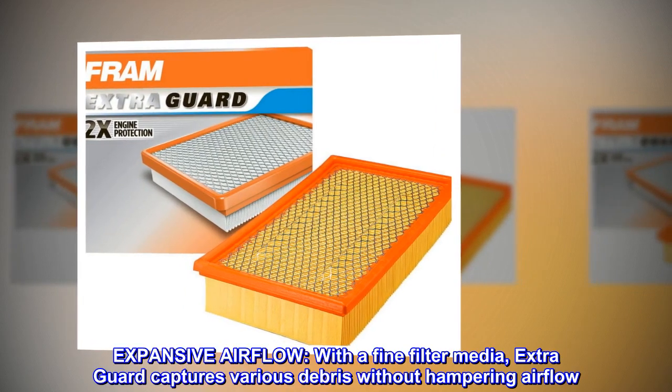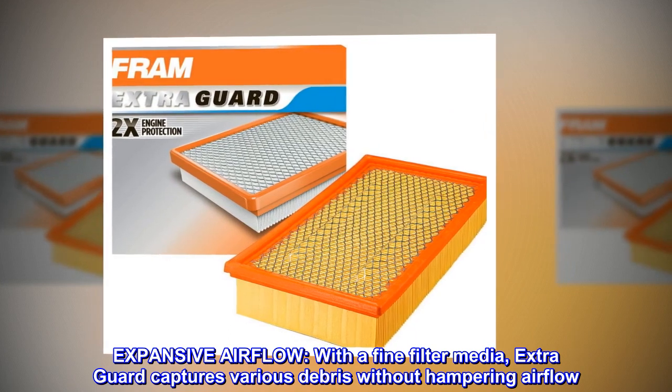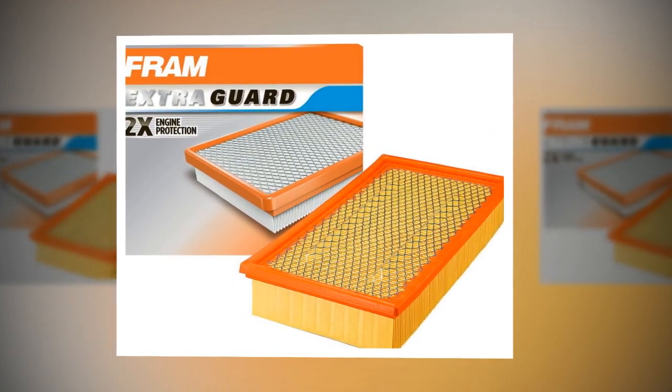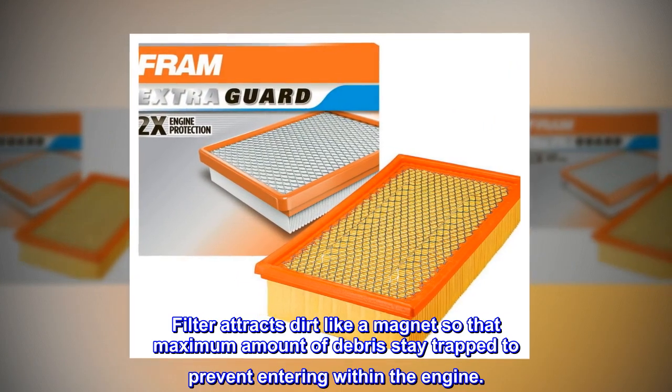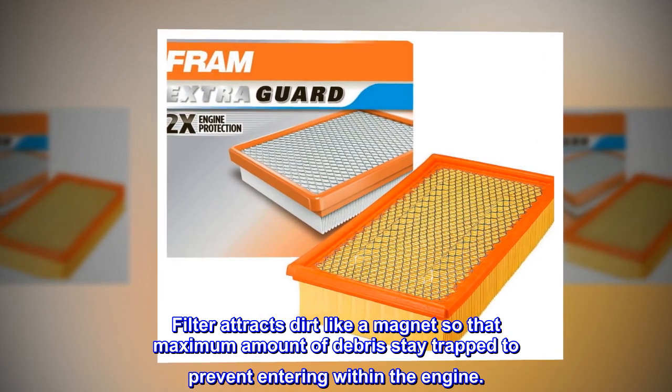Expansive Airflow. With a fine filter media, extra guard captures various debris without hampering airflow. The filter attracts dirt like a magnet so that the maximum amount of debris stays trapped to prevent it from entering the engine.